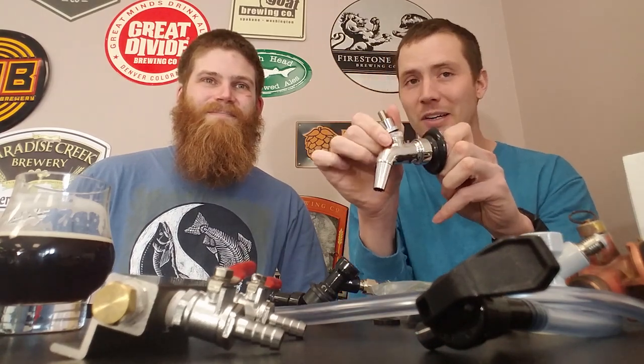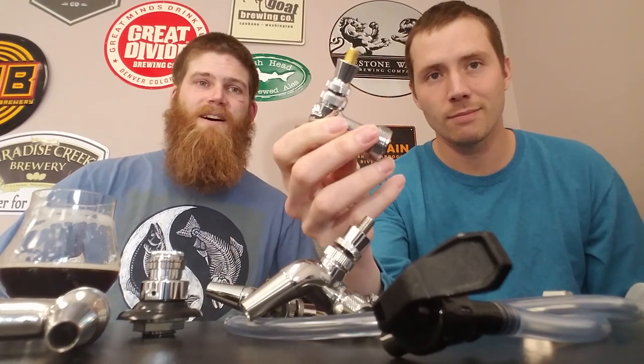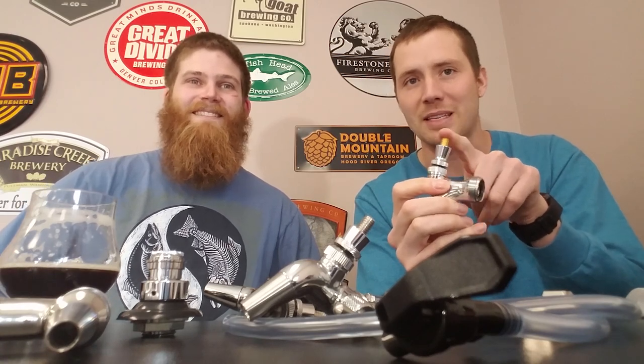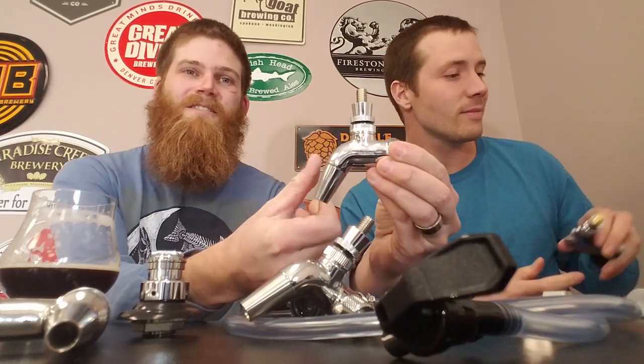As you evolve with your kegerator, you'll want to upgrade to something fancier. The most common upgrade is called a rear-sealing faucet — it's the most economical option, but also the one that gives you the most problems over time. Beer gets left in the front end and when air contacts it, it crusts over and dries, giving you a stuck faucet. We've seen so many people come back because they bent or broke the brass lever trying to crank a stuck faucet open.